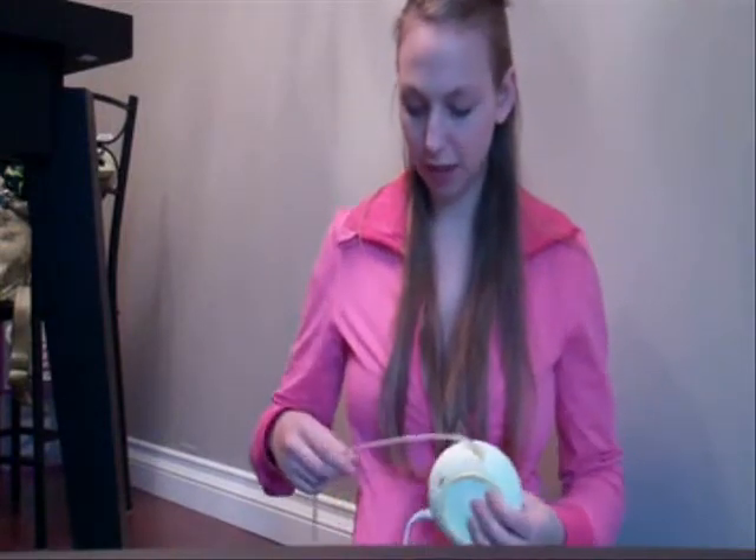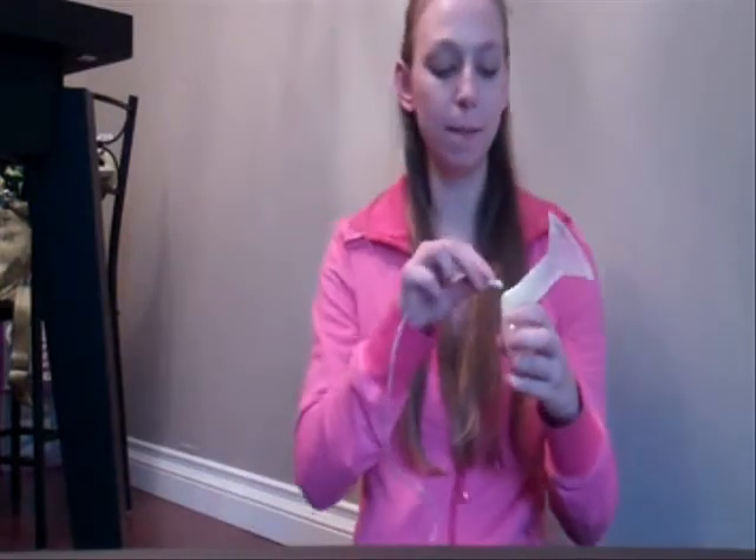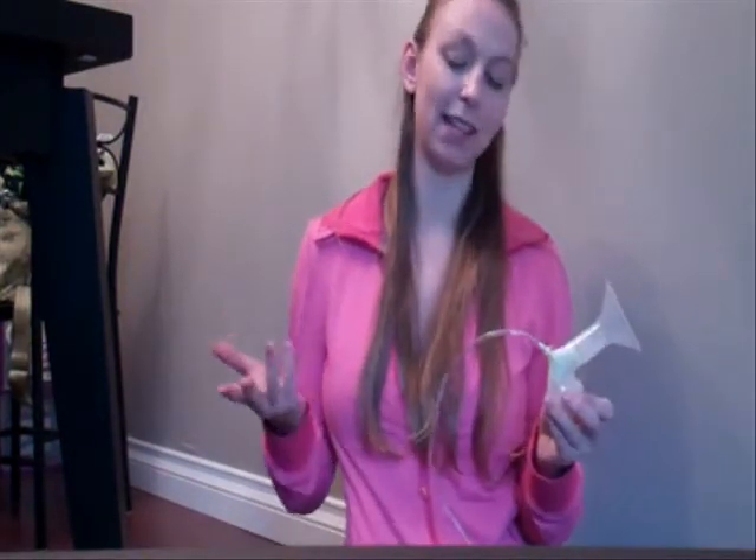Another thing is this piece that plugs in here — it's not very secure, it's not in there very well. So I've got to be really careful not to let that slip out, because it's happened quite a few times. You've really got to hold it and almost have your hand right there. But I can live with it — it's not that big of a deal.